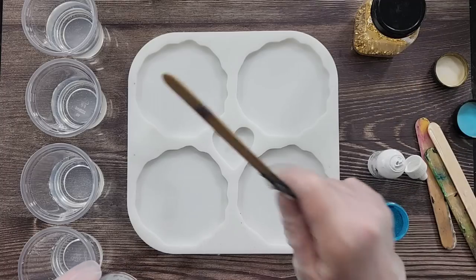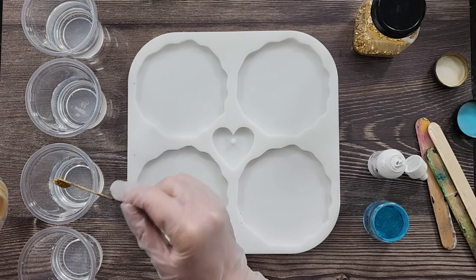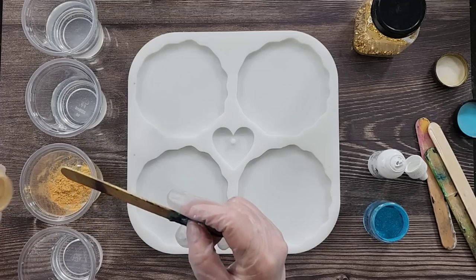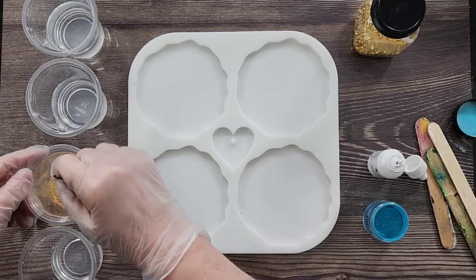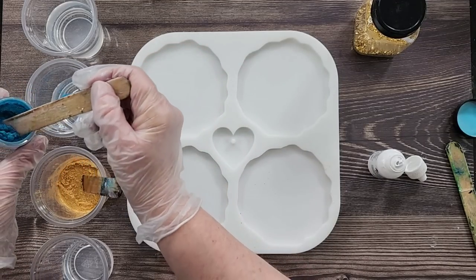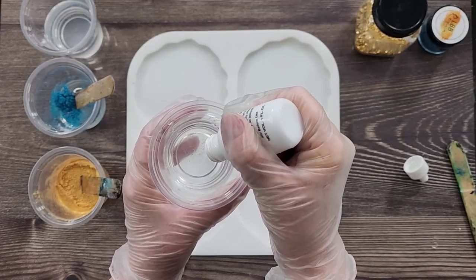I've mixed up some Platinum 360 Plus — I did 225 grams of Part A and 97 grams of Part B. I've got a new Pearl X Brilliant Gold — love it — that's going to be my gold. And then I've got some Peacock Green by LBB Resin, two little scoops of that.